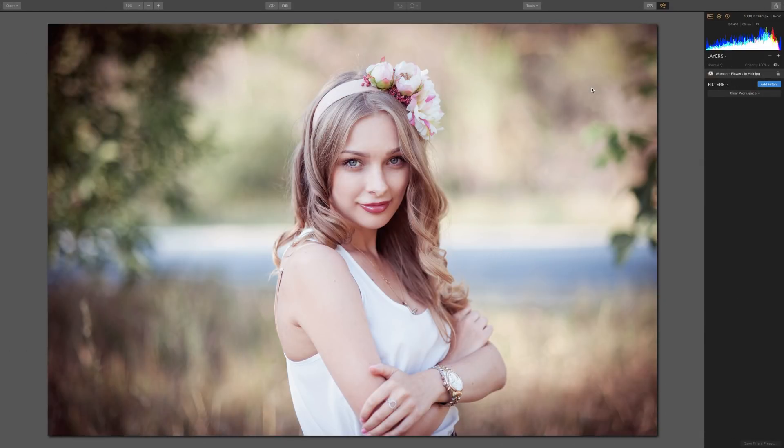Hey guys, this is Anthony Morganti from OnlinePhotographyTraining.com. In this episode of Luminar 2018 Tips and Tricks, by request, we're going to take a close look at the Orton Effect filter.